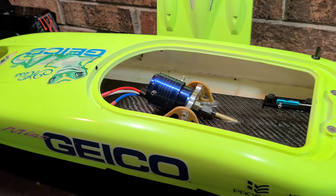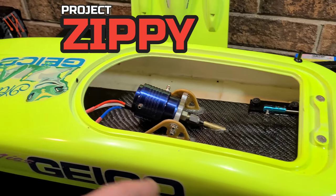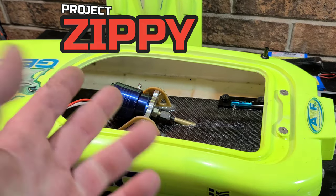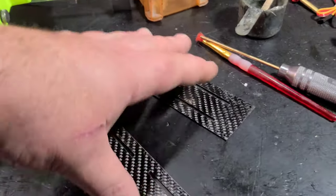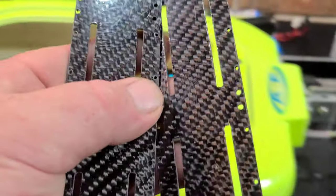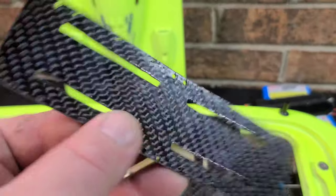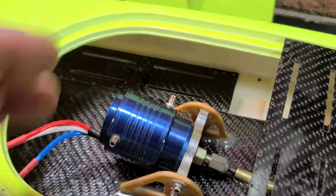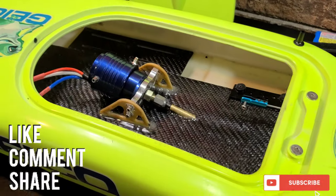Welcome back to the channel, welcome back to the boat gang. We got Miss Geico 24 on the block. This is Project Zippy Part 5 of our beginner RC boat upgrade build series. We're going to be installing these two carbon fiber battery trays that I made. You can buy battery trays — pretty cheap, fiberglass or carbon fiber — but we're going to install them in the sponsons for a lower CG. We also have a low CG motor mount that I made.